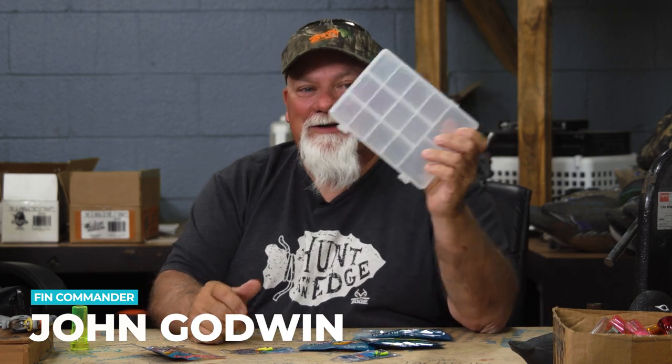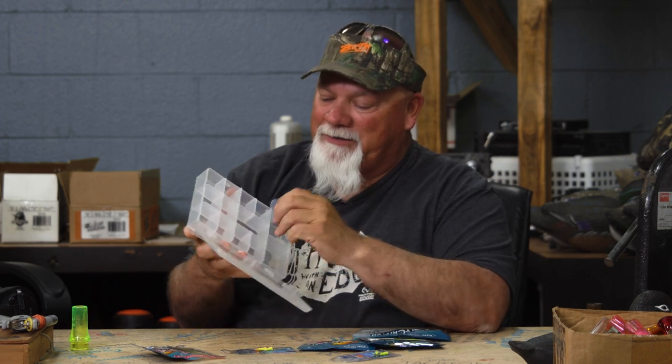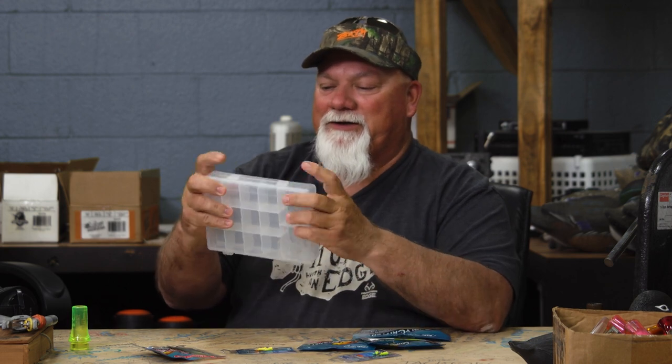Hey everyone, welcome back to the channel. Today I'm going to show you the Godwin Pack. You get this neat little tackle box. You can take these sliders out and make it however you want it. Pretty neat little deal.